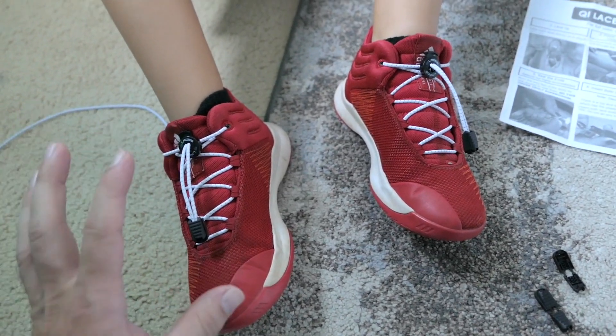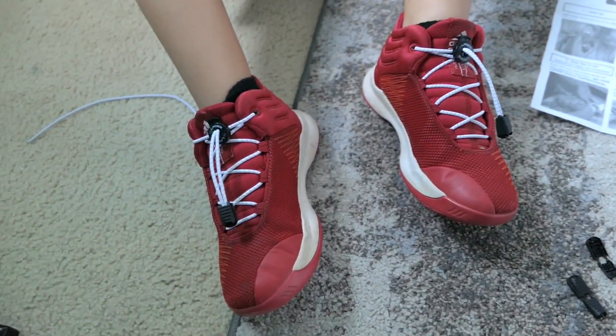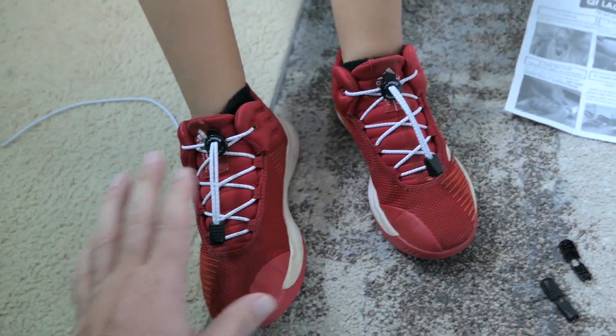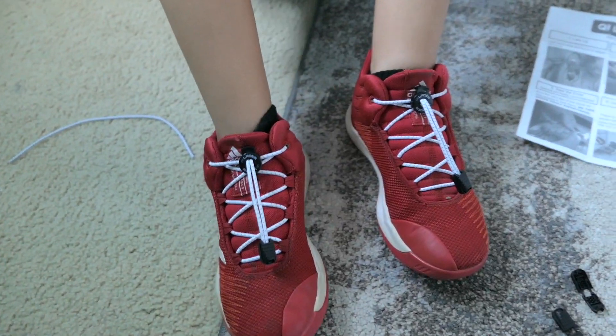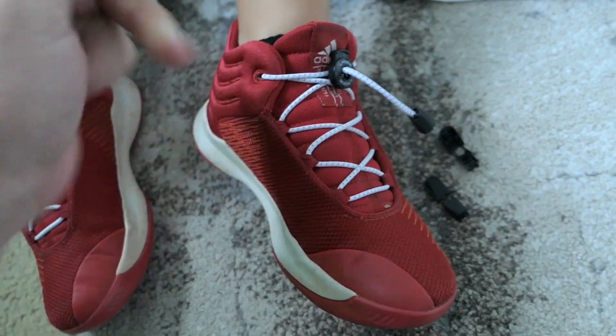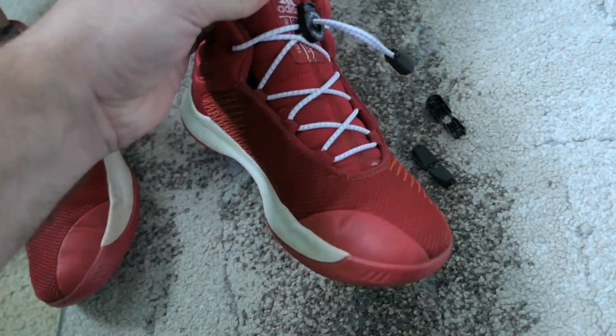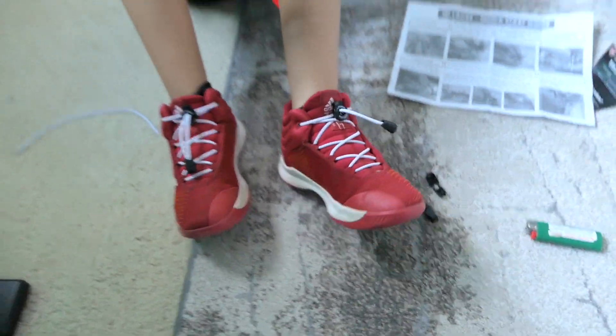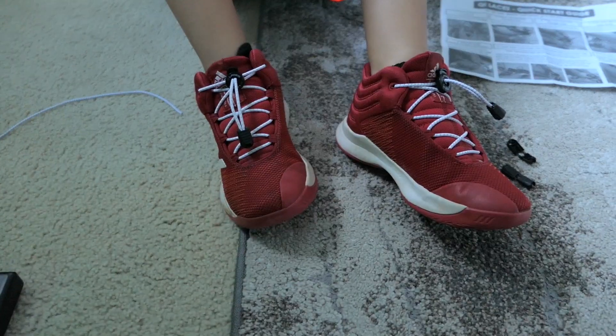If you're the kind of person — or you have a child — that doesn't want to tie shoes or has a hard time with it, this might be a good answer. Obviously you want everyone to learn how to tie shoes, but sometimes it's just more trouble than it's worth. They'll stretch as needed, so it's like a perfect fit no matter the situation.